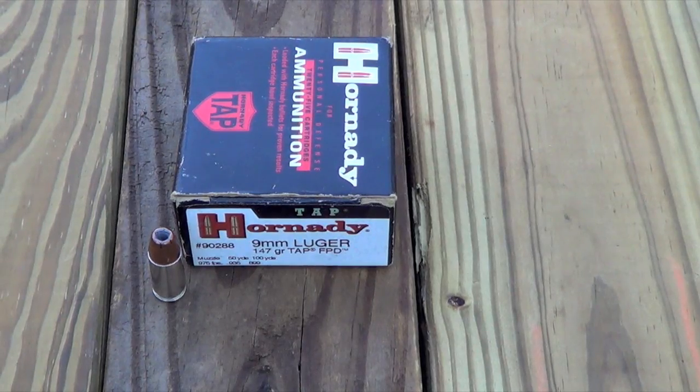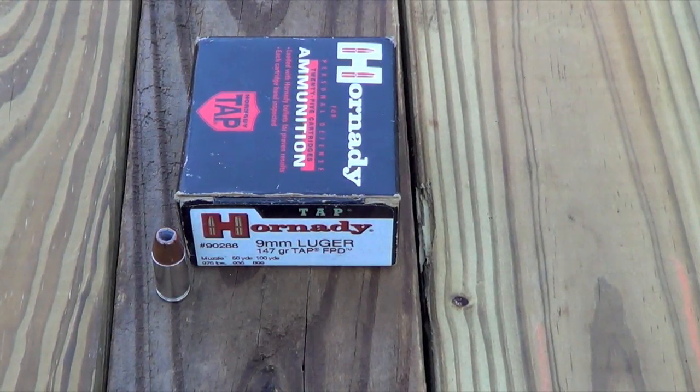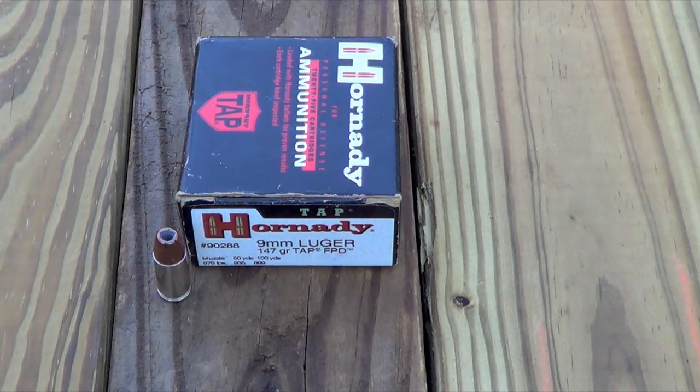Here's the round we're going to be testing out today. It's the Hornady TAP round, 147 grain jacketed hollow point, item number 90288 in Hornady's catalog. You can see the advertised muzzle velocity of 975 feet per second, and we'll move on and test.